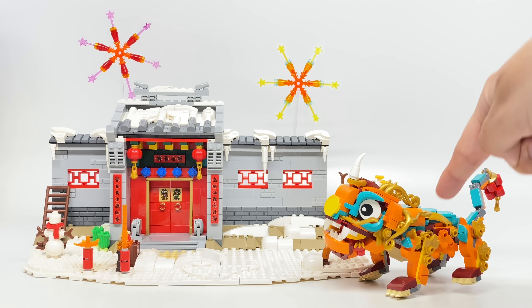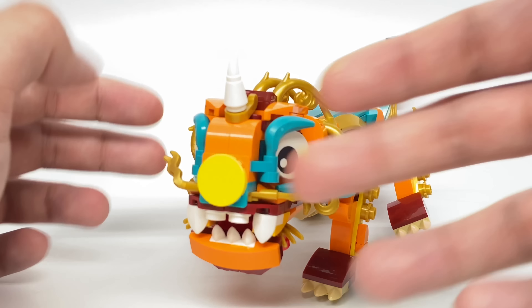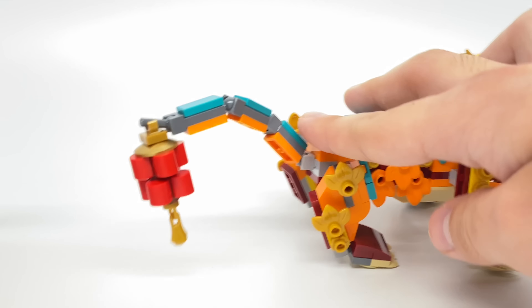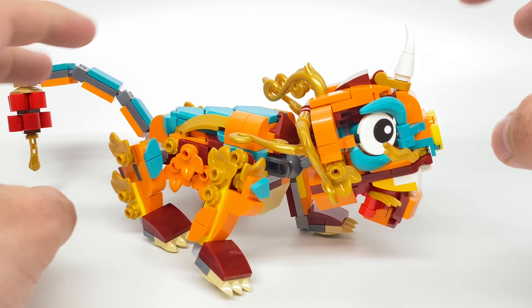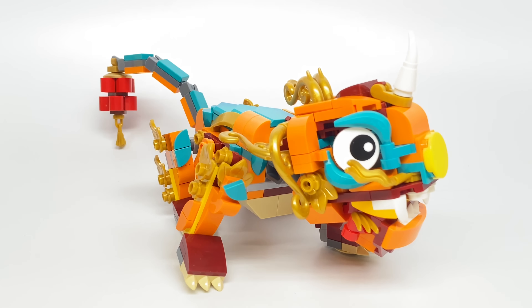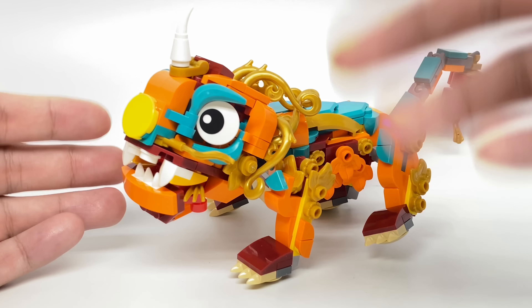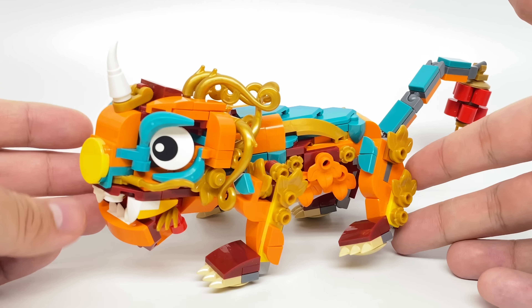So for the build of the set, we have Nian and then the structure. Now again, I don't know much about this story or this culture, but I did a little bit of research. This is a demon creature — it has some resemblance to those ancient Chinese lions, which I associate with the lion dance set they released a few years ago. This design is taking a lot of creative liberties on LEGO's part, because there's not really a designated version of Nian. It's like if they made a Three Little Pigs — they could make their own design because there's not a specific version of how Nian looks, at least as far as I could research. LEGO used some bright bluish green, some orange, some dark red, and some pearl gold, and that comes together so well.